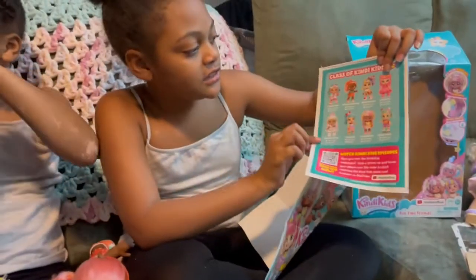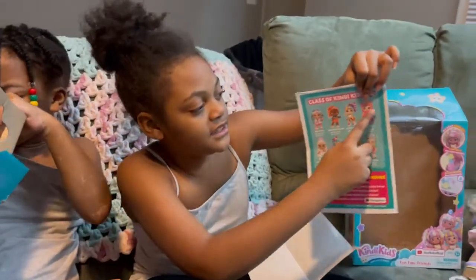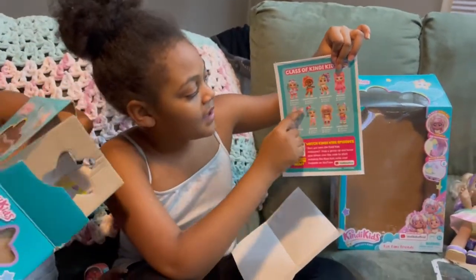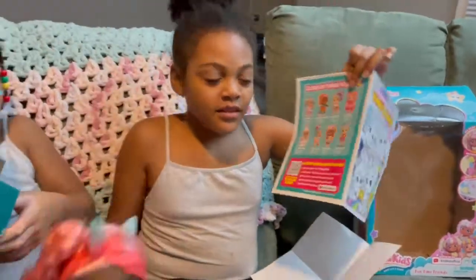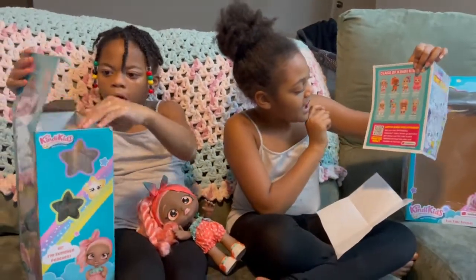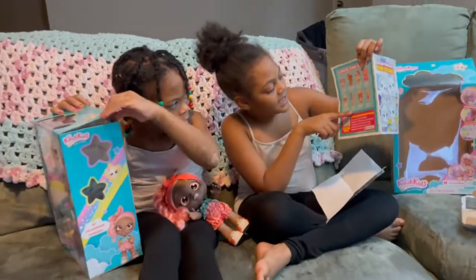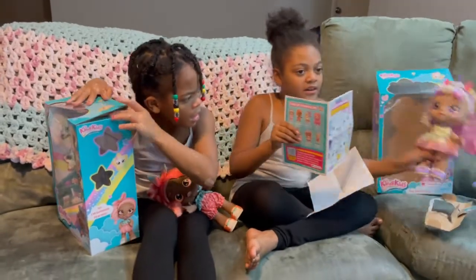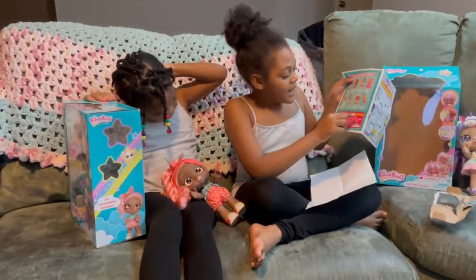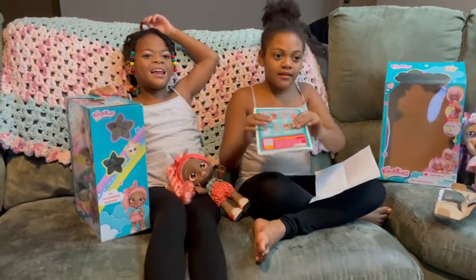It has the collector's guide! It has Donutina, Rainbow Cake, Summer Peaches, Cindy Pops, Marshmallow Jessie, Cake, Mr. Bella, Peppermint — and that's all of them.